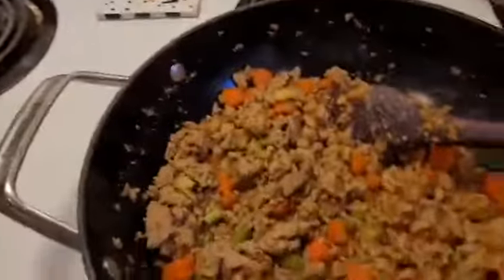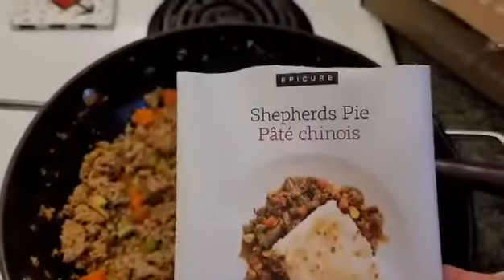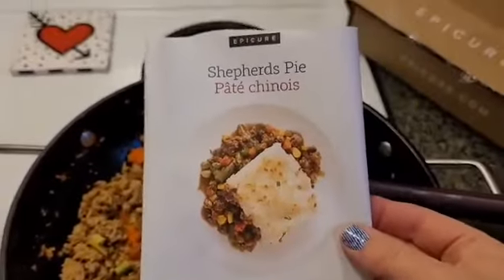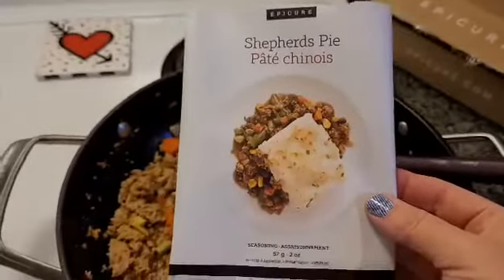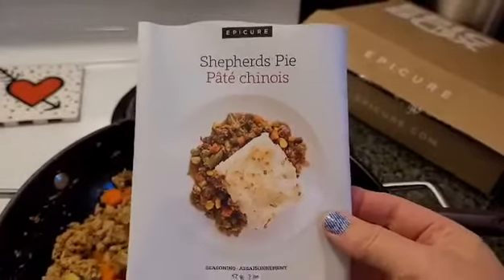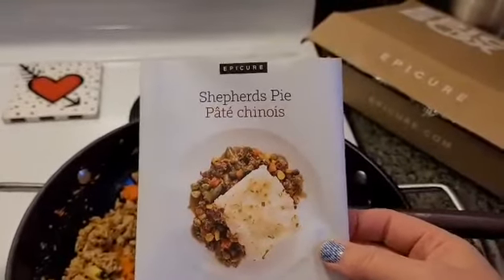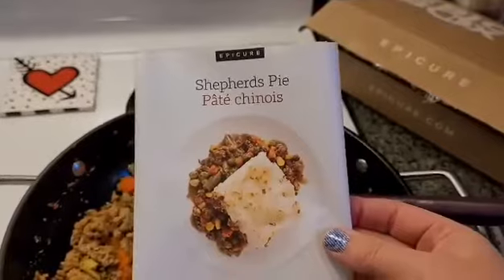Hey everyone, I am making meal number one from the epic box for this week and I'm going to show you what I've got going on for today. This is shepherd's pie. If you have not used our shepherd's pie mix and you like shepherd's pie, this is the fastest, easiest shepherd's pie you're ever going to make. It's low sodium, you can totally modify your ingredients, and I'm going to show you how I've done that in just a sec.